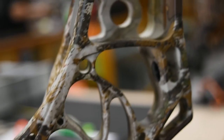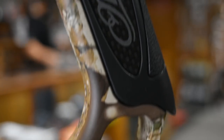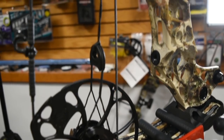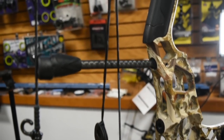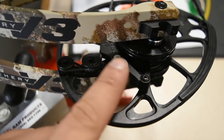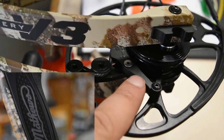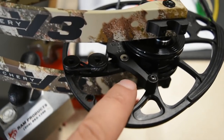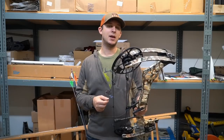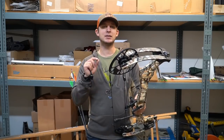Outside of that, they've slimmed down the dampeners on the bottom — they're going to a Nano 740, as they're calling it. They're trimming the fat off the VXR: you get a slightly longer riser that's definitely cut out and has more curvature to it, kind of a more modern-looking bow. They're keeping a lot of the same stuff though — same cams, Switch Weight technology, same grip, and everything else is pretty much the same.